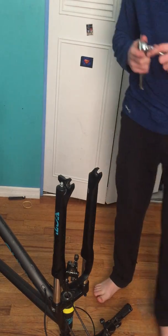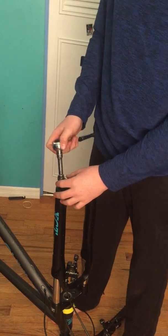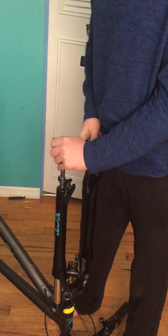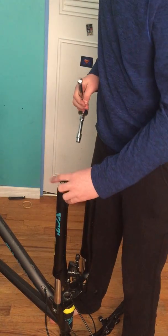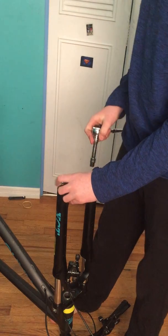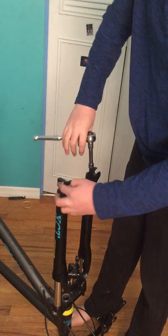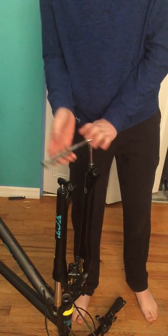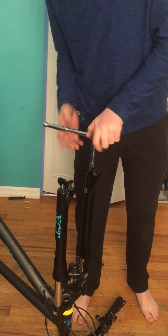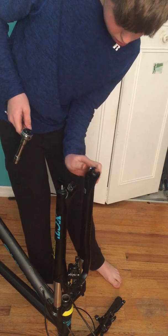Now we're going to grab our 10mm socket and just loosen both of these nuts off. And then there's this other one. Sometimes these can be on here really tight, but just get them off — you're going to need them. Boom, set these over here.